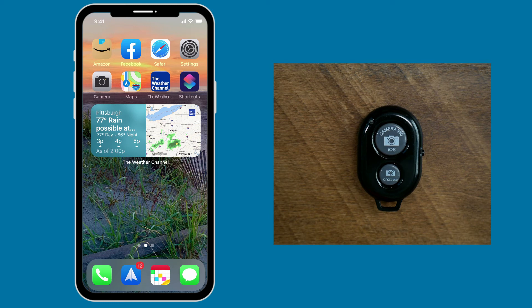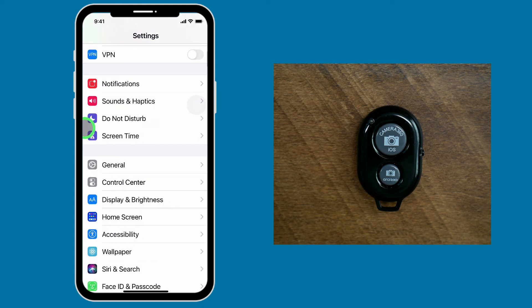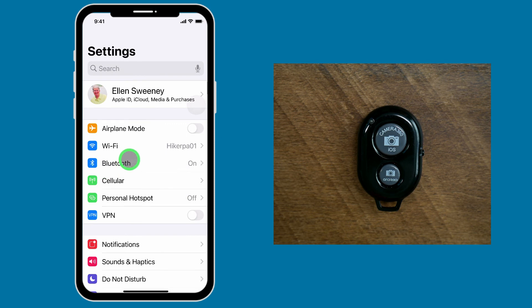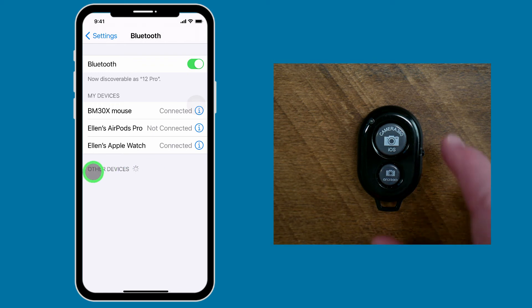You can also purchase a Bluetooth remote shutter on Amazon. They're relatively inexpensive and work pretty well. Simply connect it to your iPhone over Bluetooth. To do that, just open the Settings, come back to the main settings area, pull down on the screen and find Bluetooth. Tap on Bluetooth and you'll see that it begins to search for other devices.